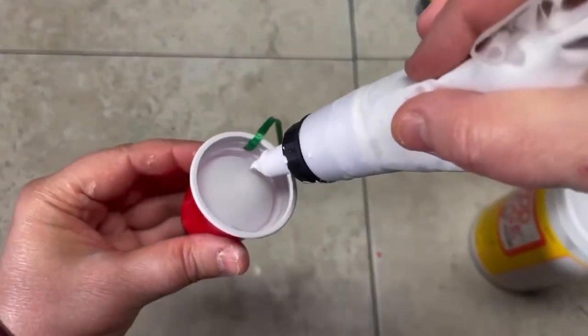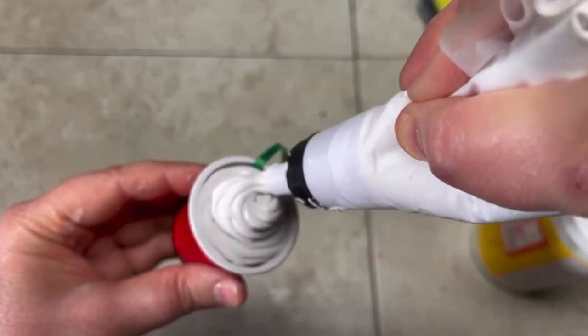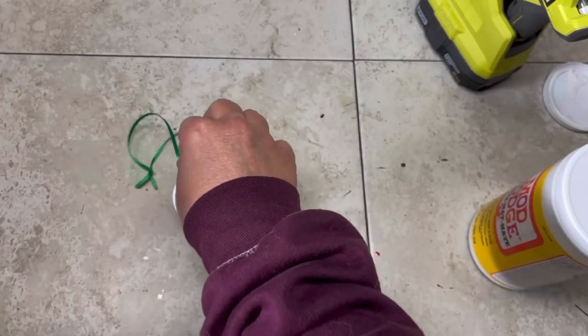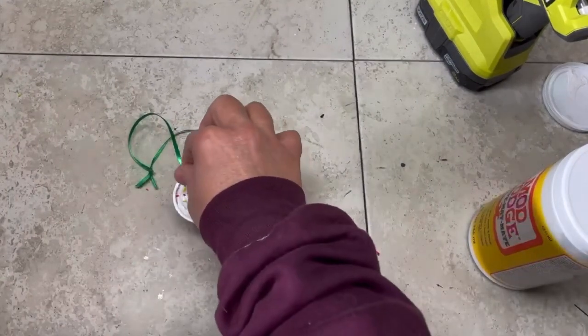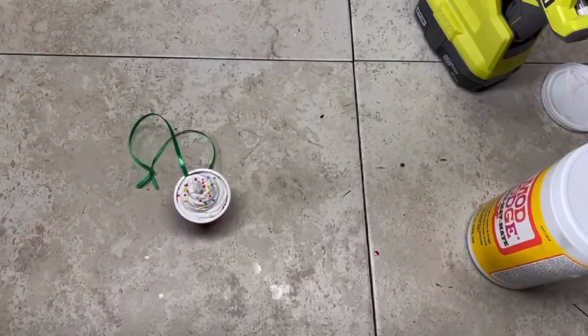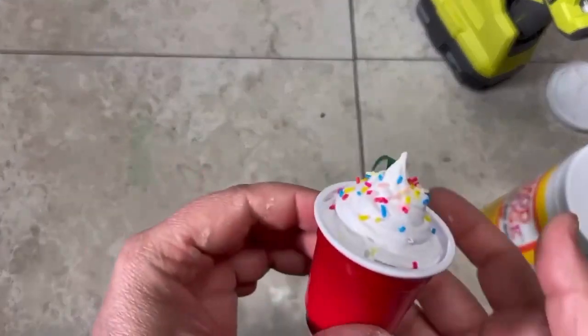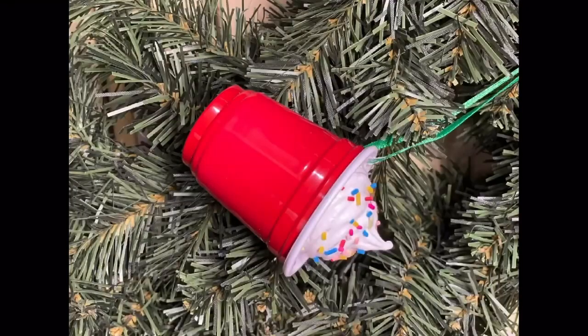It worked out though! I did another one — I put a little bit less spackle this time just to see how it goes, and it looks like a Frosty. I love it! Then I put some more sprinkles on because I have them. This will harden — you just have to let it dry, but it will harden. Look at how cute! I love it, friends. Thanks so much for watching — I hope this inspires you. Don't forget to follow for more!